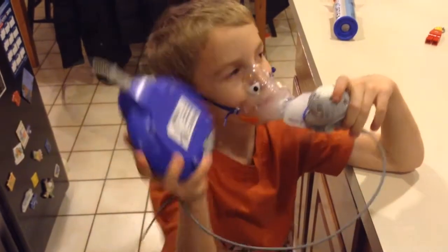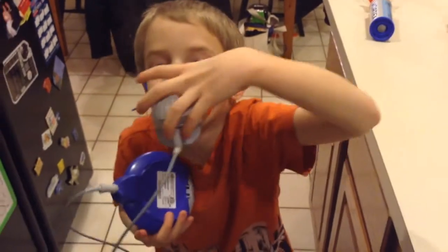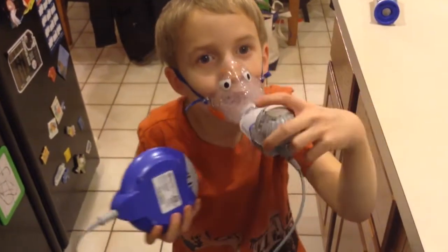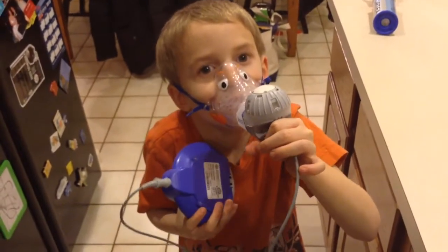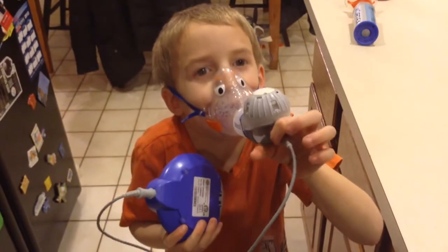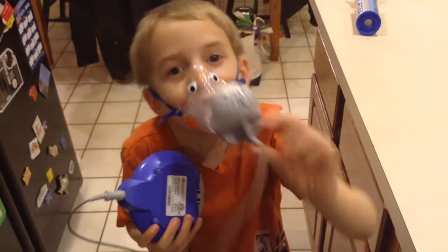What does that medicine do? It actually goes through this, makes the milk, and comes out. Does it go into your lungs first? Yes. It's my like tag. Why do you need to do that? Because that's my process.